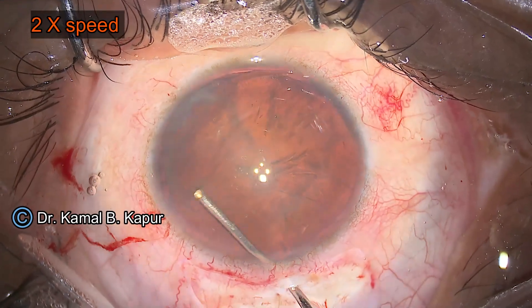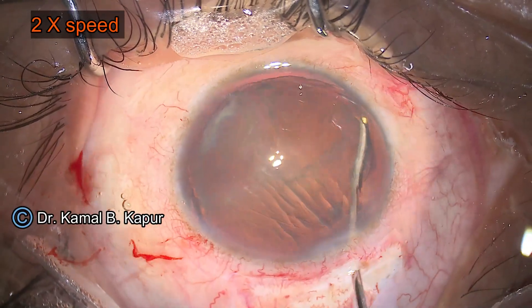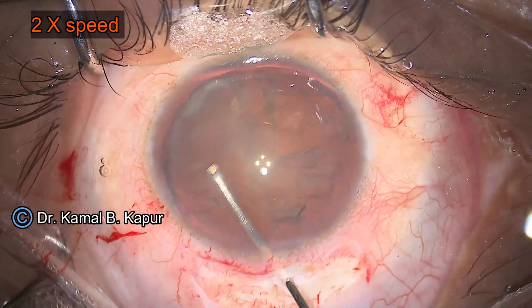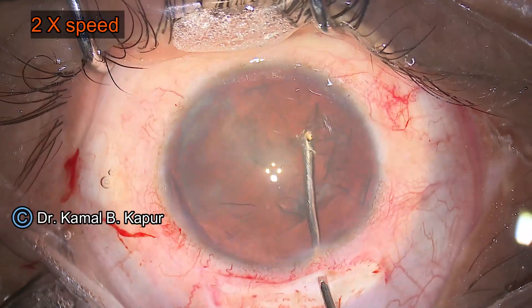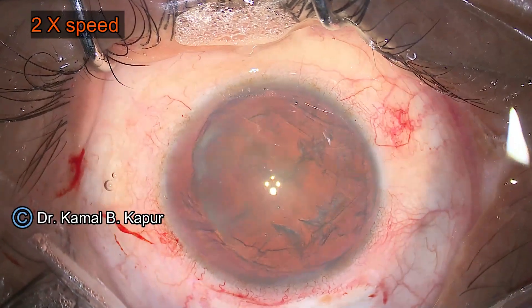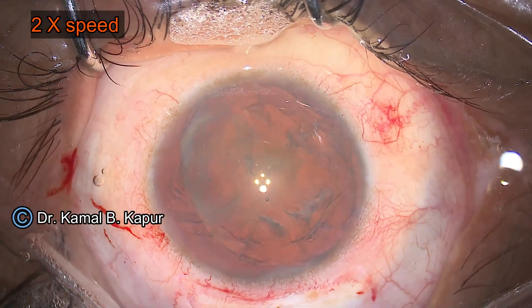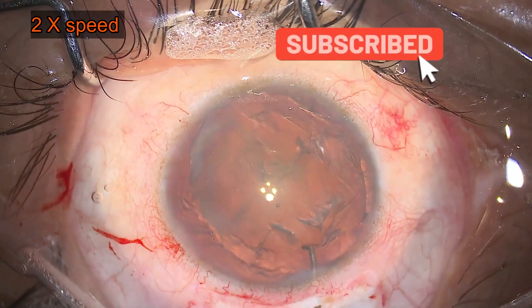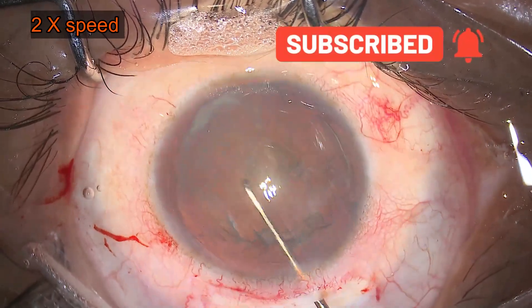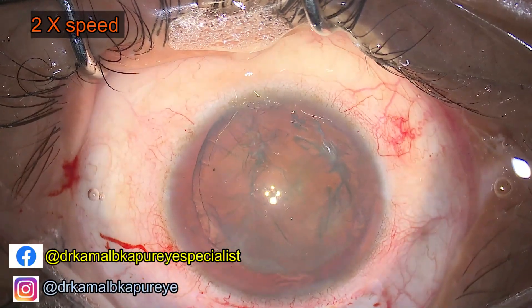As a normal surgeon may be accustomed to, we make a slightly larger capsulorrhexis — 7.5 millimeters in this case. If the capsulorrhexis is too small, the haptics will have trouble bending to go inside the capsular bag. And if you make it too large, the dialing of the leading haptic will cause prolapse or extrusion of the opposite haptic. So it's a good idea to keep the capsulorrhexis between seven and less than eight millimeters.